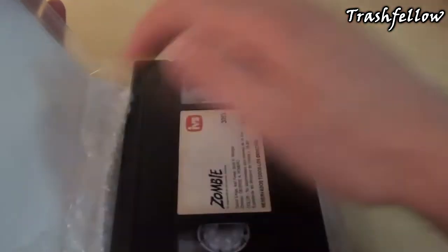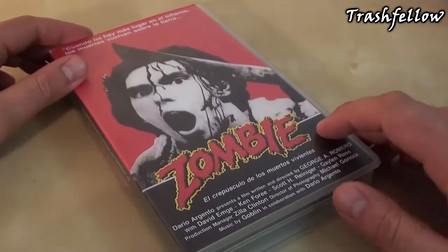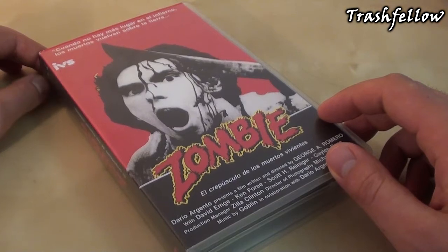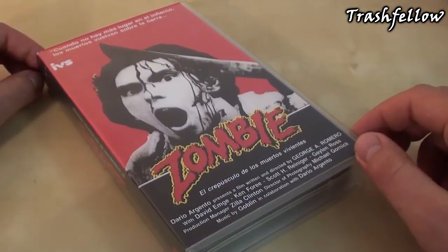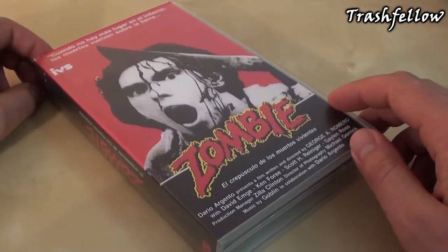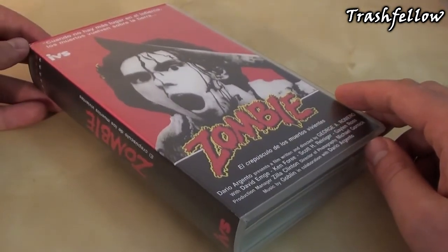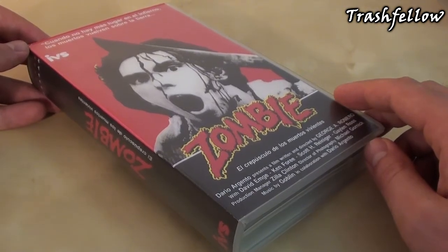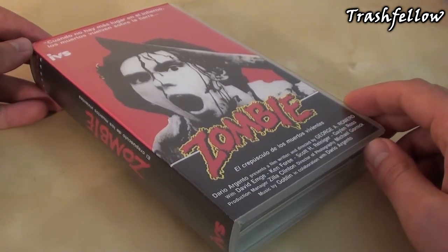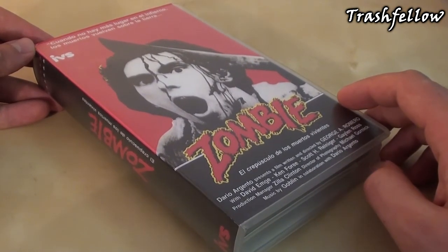That's everything I can tell you about this tape. That's basically it for today — hope you enjoyed the short presentation of another Dawn of the Dead edition. There are more editions to come, including some laserdiscs that you might be interested in. Stay tuned and hope to see you all next time.